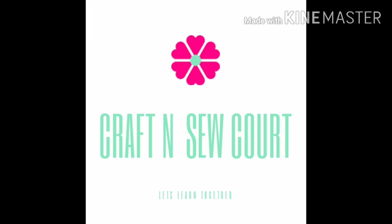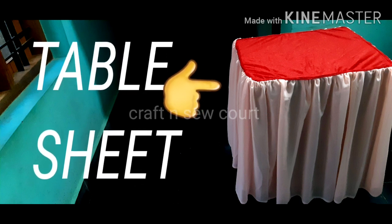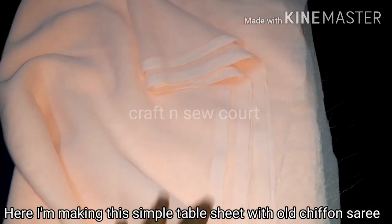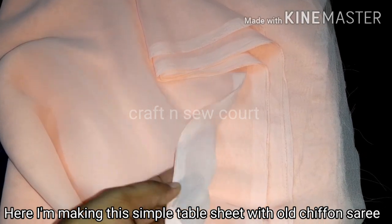Hello everyone, welcome to this episode of Craft Trans. I'm going to put a table sheet and I'm going to make a chiffon sari.